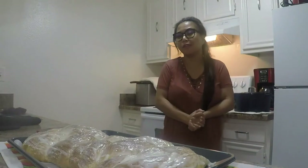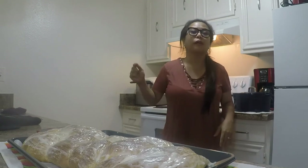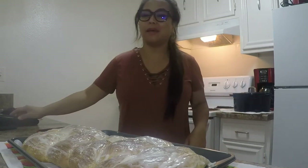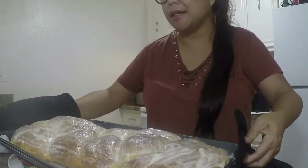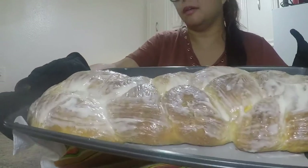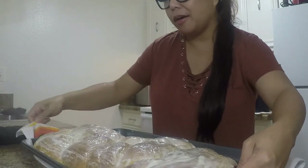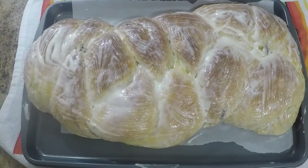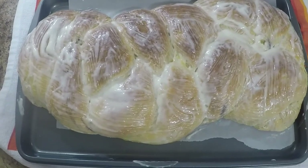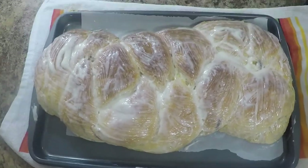Hi guys, thank you again for watching our very amazing episode. It's our chocolate purple yam jackfruit tasty braided bread. Look at this — she's so warm and we have a cream cheese glaze with egg and milk. Look at how amazing that bread is — isn't that huge? Very massive, and I can feel it's so delicious. Again this is Super Bao Chi Kitchen — look at how gorgeous it is!